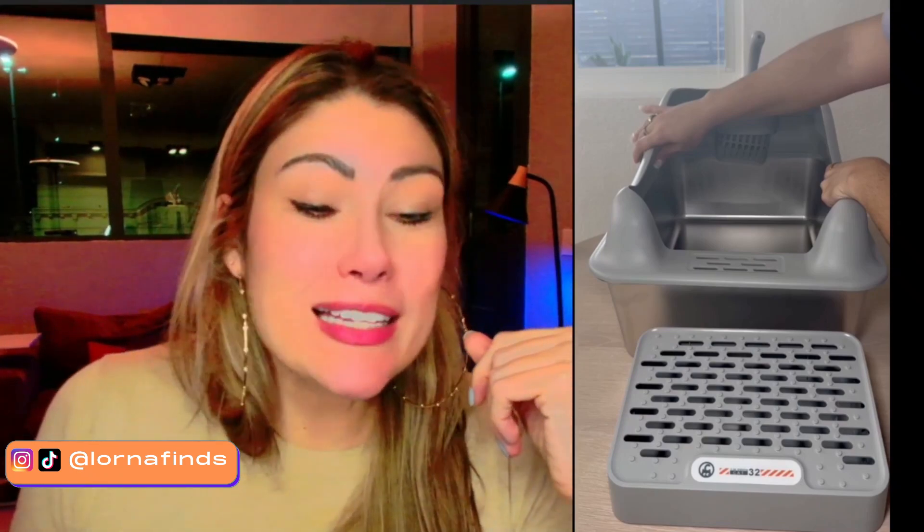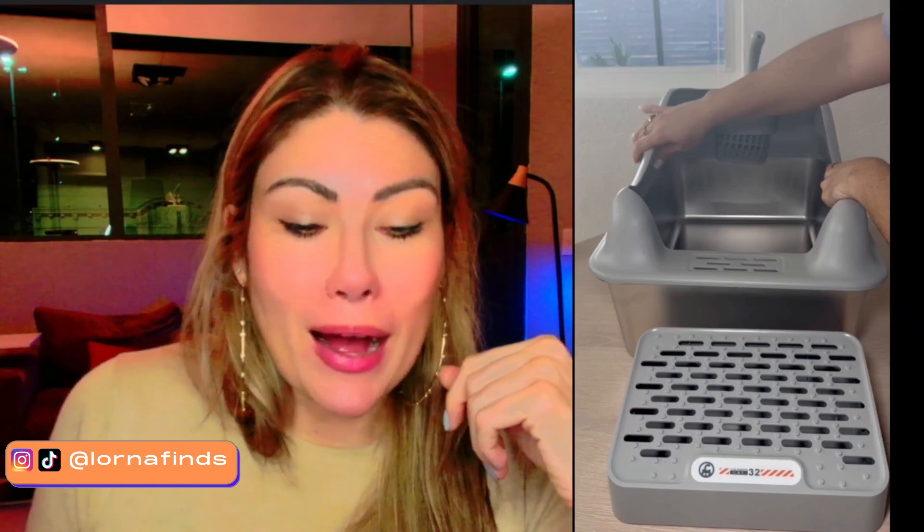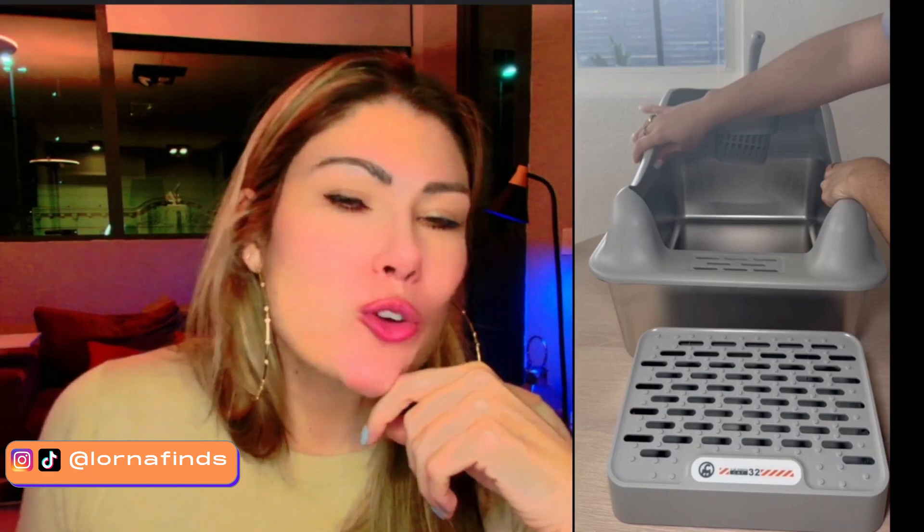This is the stainless steel litter box by Massey Oyo — super recommended.